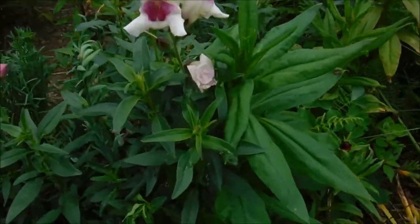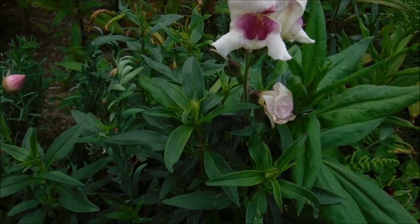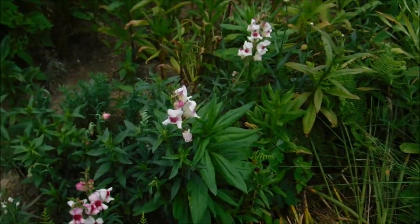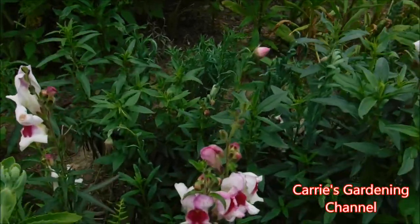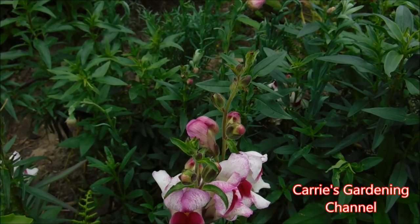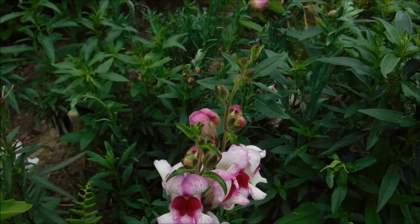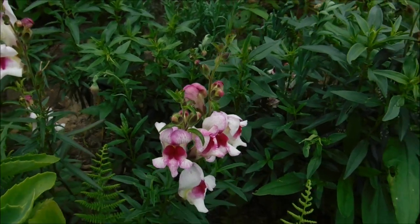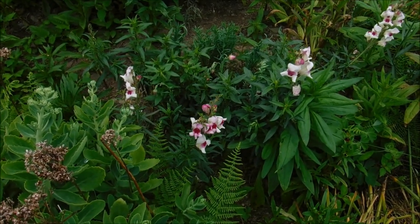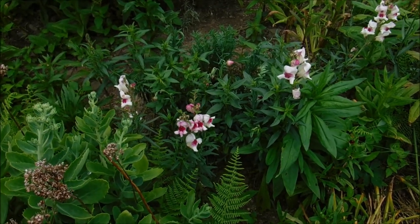You can see this one here has more blooms coming — they stand out like a spike, with blossoms still coming on it. It'll keep growing up with more blossoms until it reaches the top one. Then you can either take the whole stem off from where your flowers start, or you can just remove the spent blossoms.